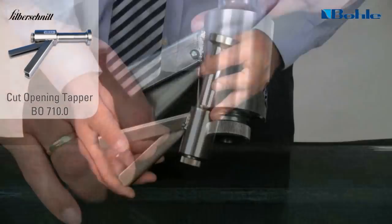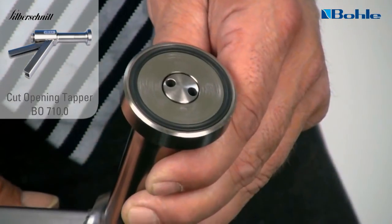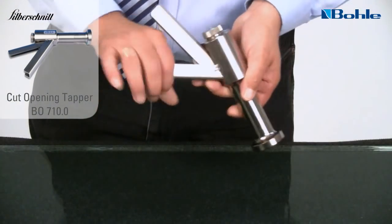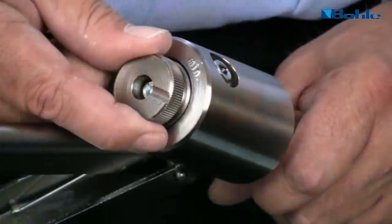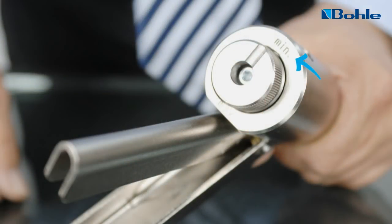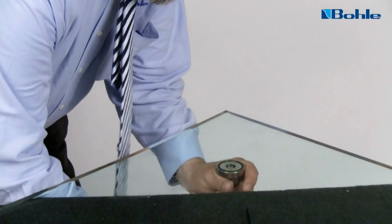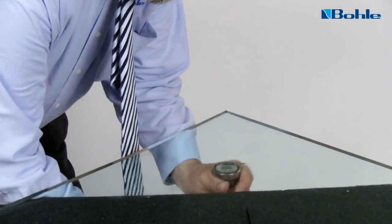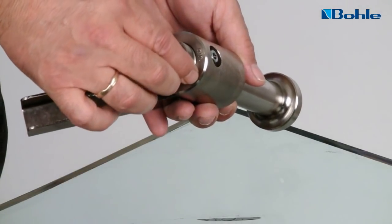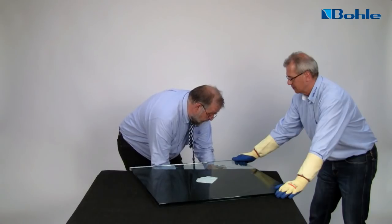For a controlled opening of the cut, use the glass tapper. The integrated rubber ring protects the glass surface. The intensity of the glass tapper is adjustable from minimum to maximum. Before you start, select the minimum tapping force. Place the glass tapper underneath the glass directly below the score line, making sure the head of the tapper is flat against the glass underside. Press the tool firmly against the glass. Release the bolt and open the first section of the cut. If the cut does not open, increase the cutting force a little. Reduce the tapping force after opening the first section of the cut.